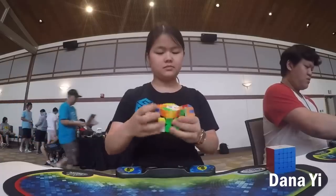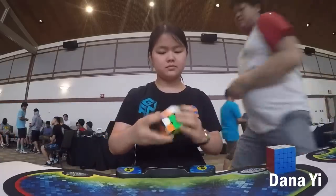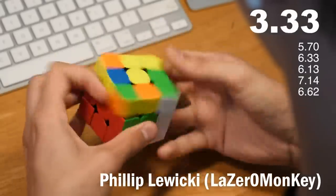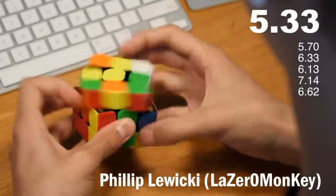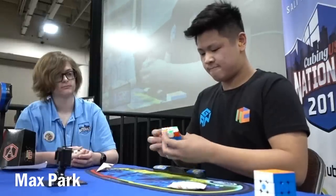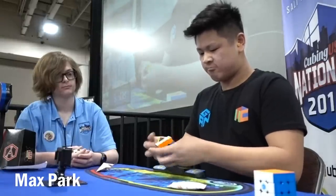Even though that's the end of the story for me, the GAN 354 is actually pretty popular. Some of its performance capabilities are so objectively good that I don't think you should pass it up just yet. A lot of people are using this as their main, and if you have smaller hands or you don't mind fast cubes and strong magnets for one hand, then this is definitely worth a shot.